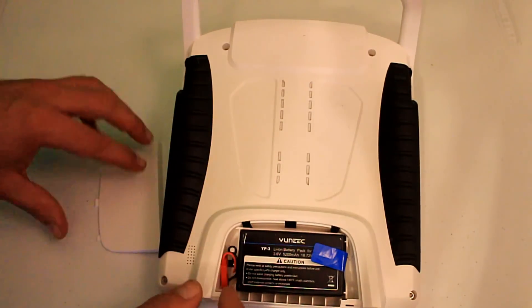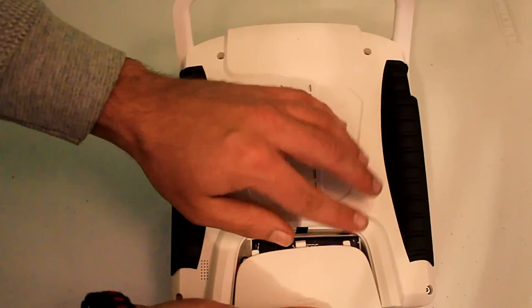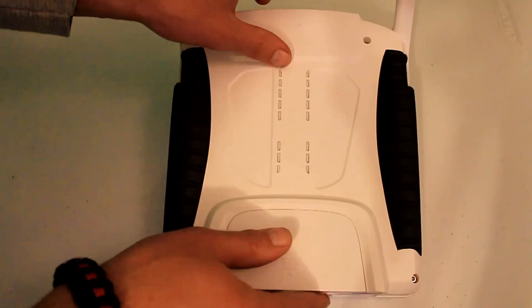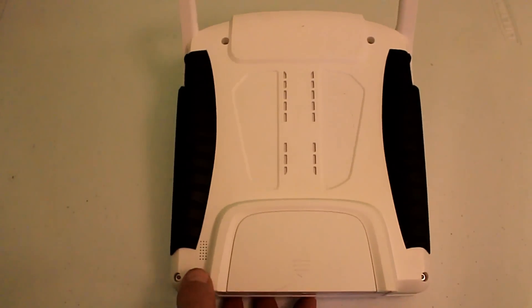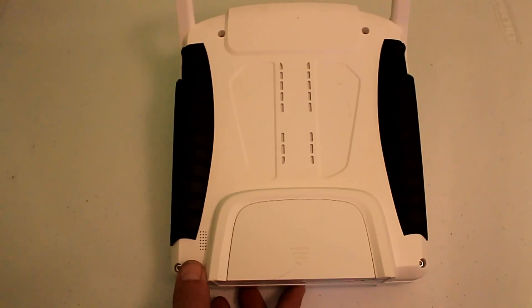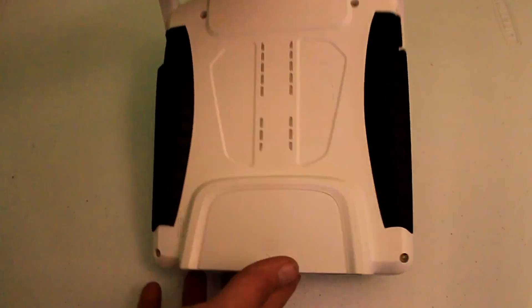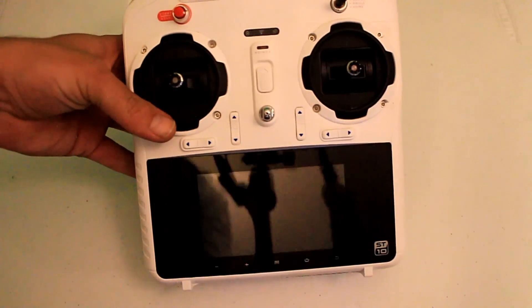Tuck the extra wire into this little corner right here and now you're good to go. This is the same method you use to update the firmware — there are directions on Yuneec's website on how to do that, so I won't go into that. Whenever you record video with your camera on your Q500, that SD card is going to make a file.